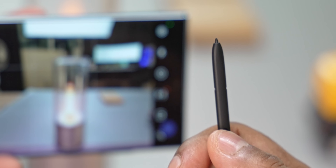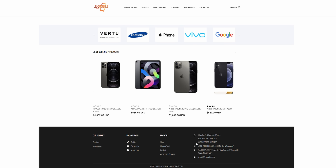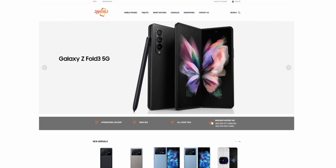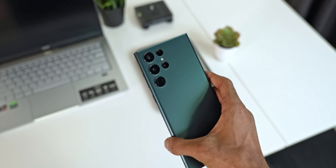A quick shoutout to video sponsor 28mobile.com. If you want to import a phone that's not available in your market, definitely check them out — they ship quickly, are professional, and usually have a lot of hard-to-get phones listed. I'll leave a link in the description below.